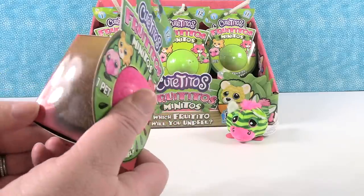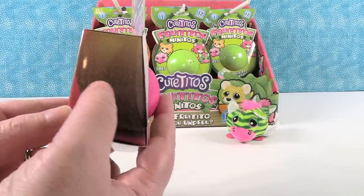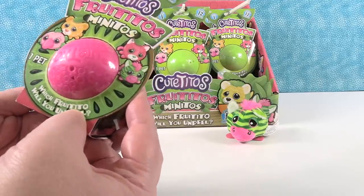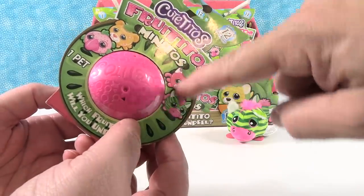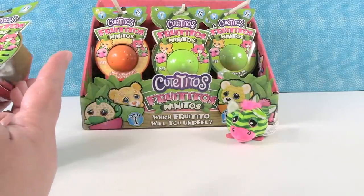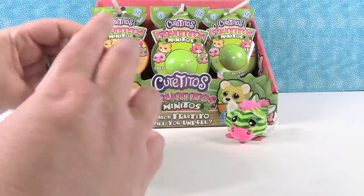I'm going to open a watermelon one. Although on the back this side kind of looks like a coconut — or a kiwi. Maybe it's a kiwi and not a watermelon. Watermelon's red inside. Yeah, that is a kiwi. The watermelon might be that one.